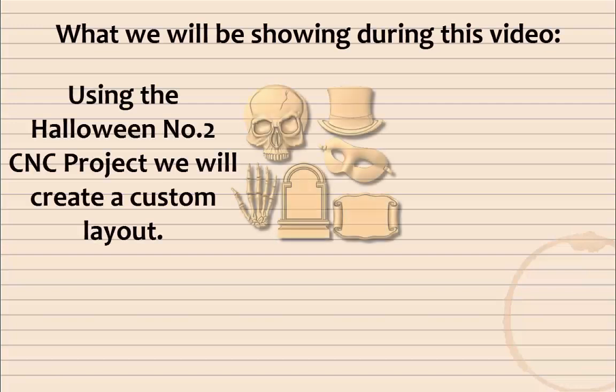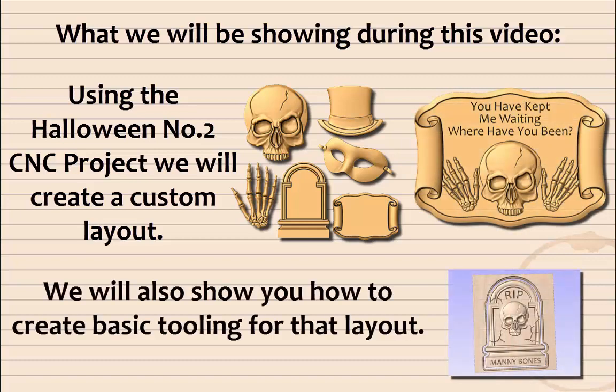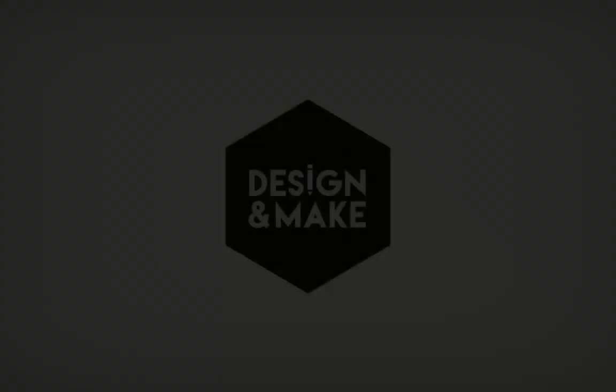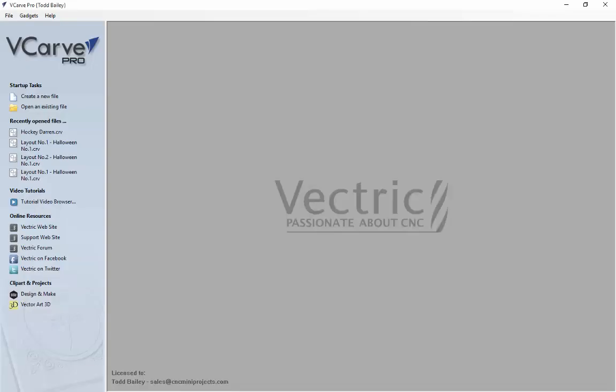What we will be showing during this video using the Halloween number 2 CNC project is how to create a custom layout. We will also show you how to create basic tooling for that layout. For this demo we will be using VCarve Pro 8. It's important to note that the tools we are using in this demo are also available in VCarve Desktop and Aspire, so this tutorial is great for all three pieces of software.